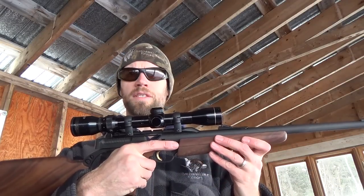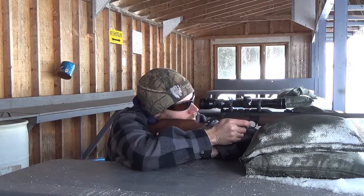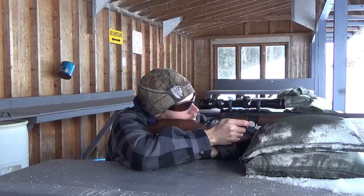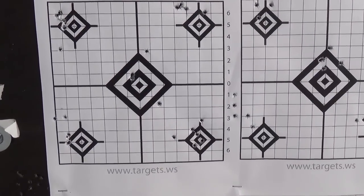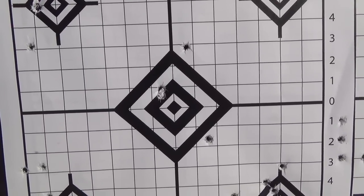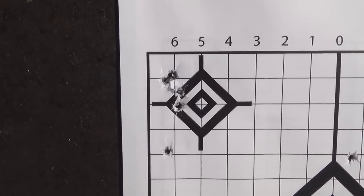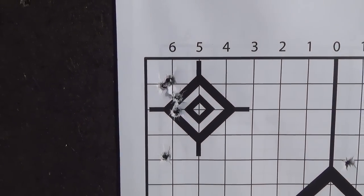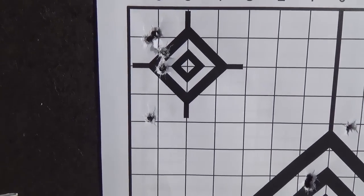I've mounted a scope to see how we can do accuracy-wise. These targets are 50 yards from the shooting bench. My initial group isn't great — three in one hole but then two flyers, one high and one low. The next group looks to be just over a half inch for four shots, with one opening the group up to about an inch and a half.